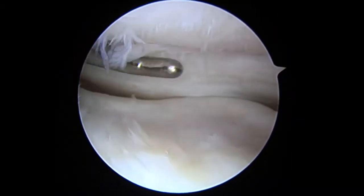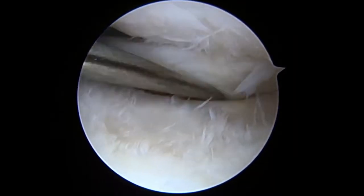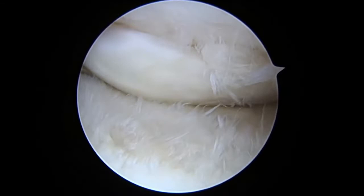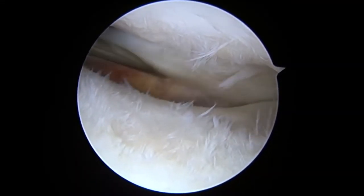The arthroscopic view from the anterolateral portal shows a decreased volume of the lateral meniscus due to a previous surgical resection. The posterior LM is then pulled anteriorly over the center of the lateral compartment by probing.